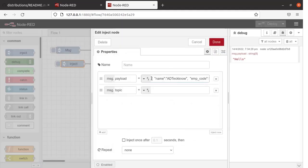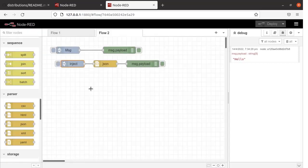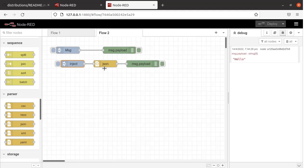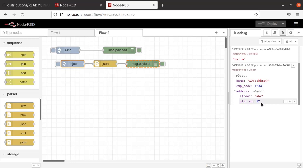This is another Inject Node. Double click on it. I have already entered some information in this format — name as AdTechno, EMP Code, Address, etc. This is the message in text format. We are going to convert that text information into JSON format by using the JSON Node. I have connected the JSON Node in between the Inject Node and the Debug Node. Inject the message — now you can see the data is presented in JSON format. If you click on the address, you can see the properly arranged data.